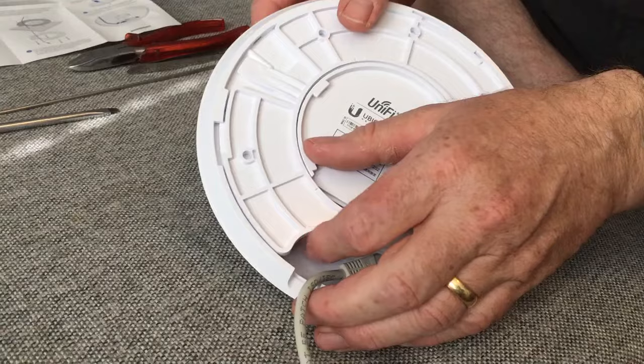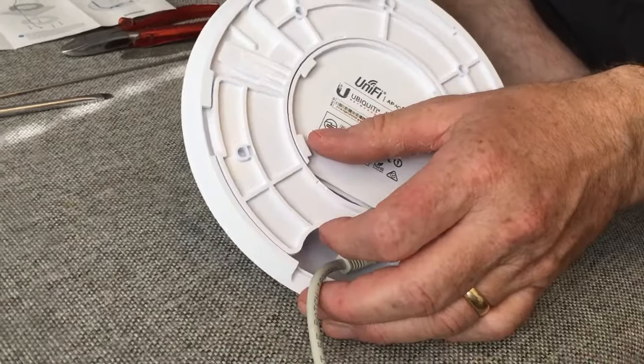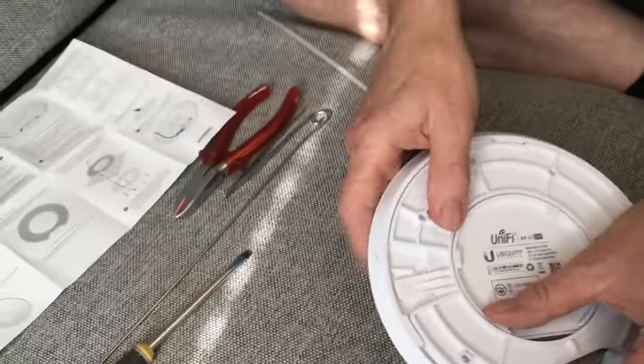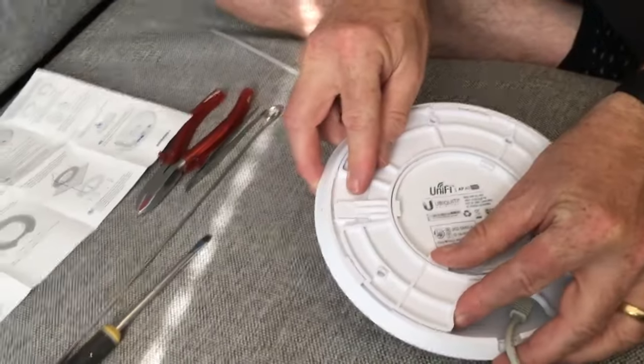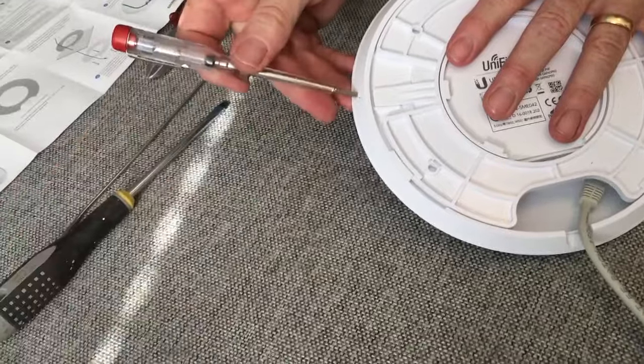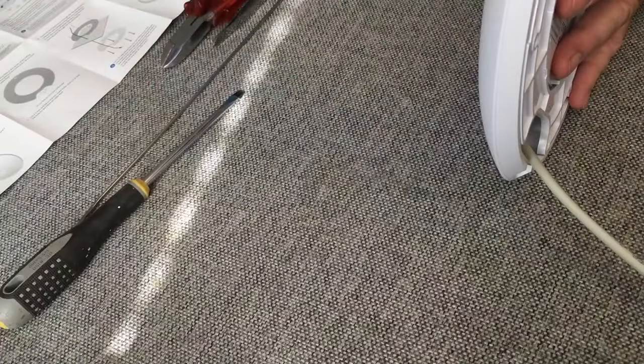I looked in the box for a tool — no tool in the box, which I think is a mistake. When you twist it, it raises here and falls down with a click and it's locked. I try with an ordinary screwdriver in this hole — we have a hole here.